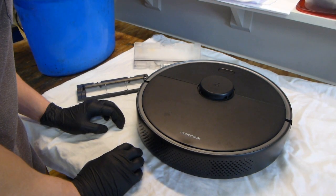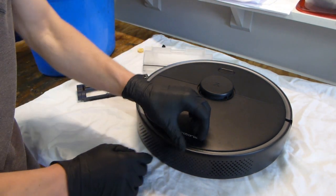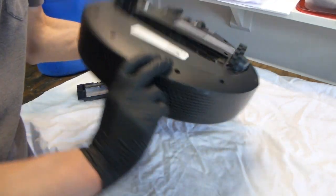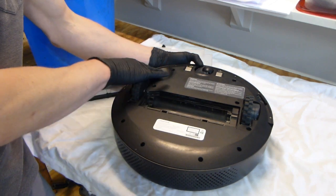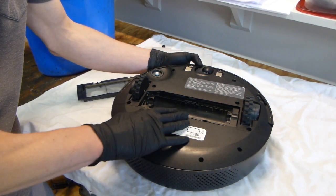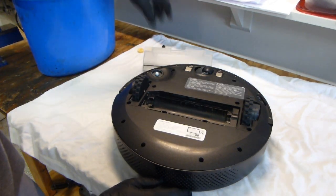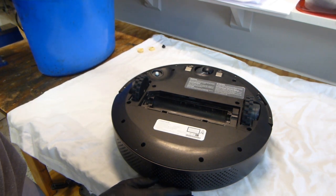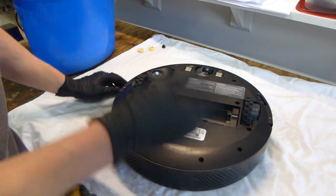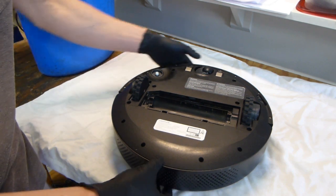I have already gone ahead and removed the dustbin with filter, as well as the main brush and the side brush. I can link to one of my other videos that shows how to do that — that is kind of the regular simple stuff. I am going to put these parts in the bucket to wash. The brushes and the filter I actually have new ones that I am just going to put in there instead of trying to clean the old ones.